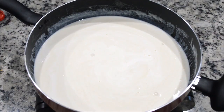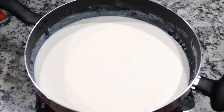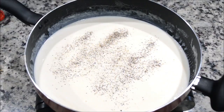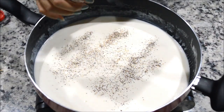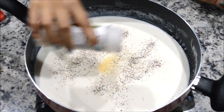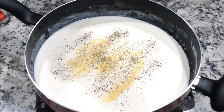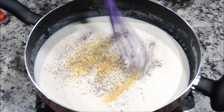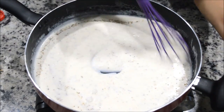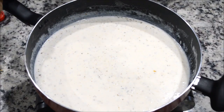Now we're going to season this sauce. I'm going to add a little bit of salt, then a little bit of black pepper, garlic powder, and a little bit of Italian seasoning. Mix it again. This is completely optional, but I'm also going to add a little bit of chili flakes to make it spicy.